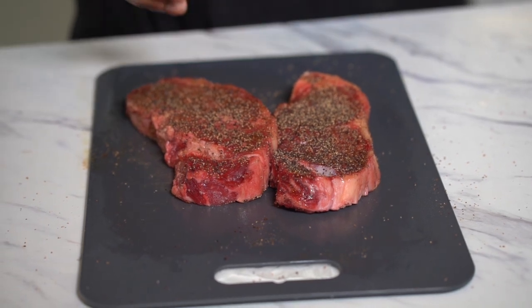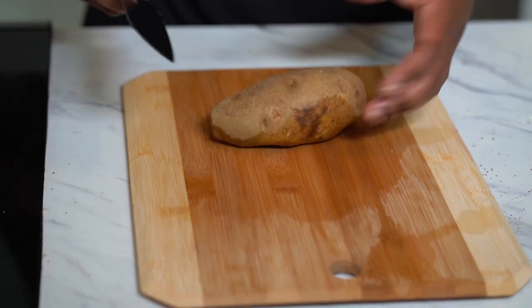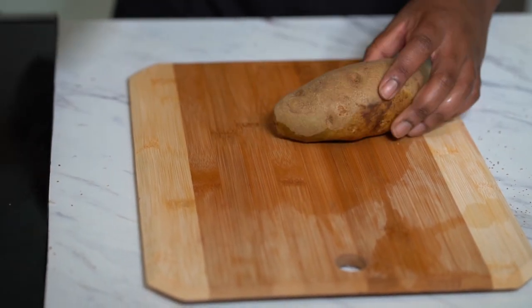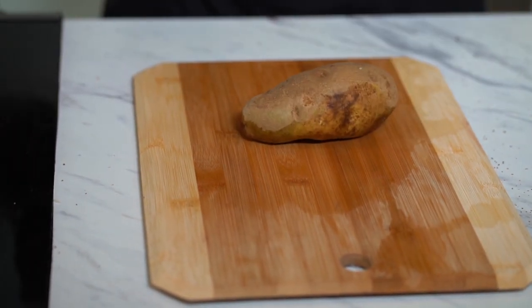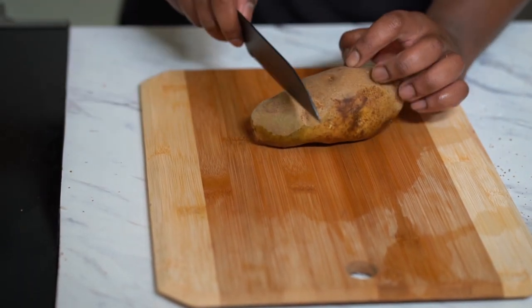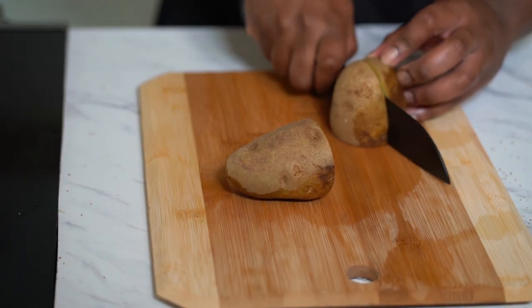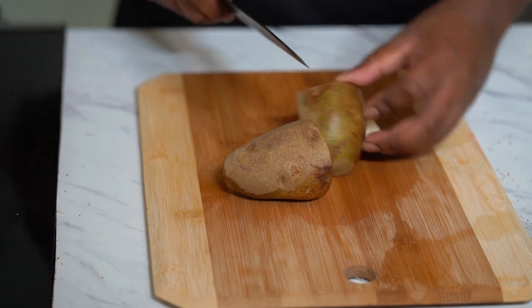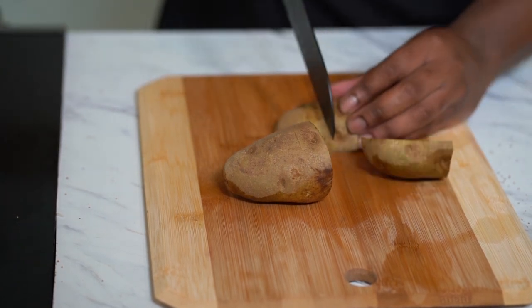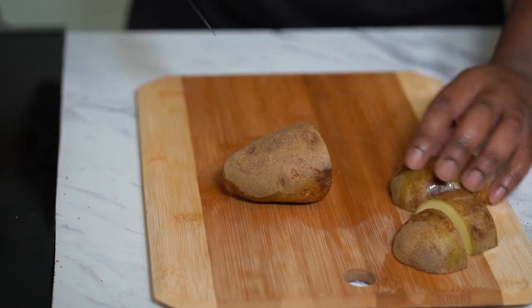Now let's cut up our potatoes for the mashed potatoes. I like to keep the skin on — it gives it a little character — but that's totally up to you. Cut them into smaller pieces so you're not spending 40 minutes waiting for them to boil. Cut them however you want, just make sure you have a sharp knife.